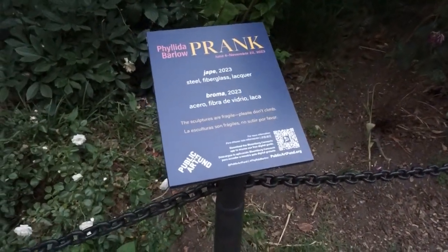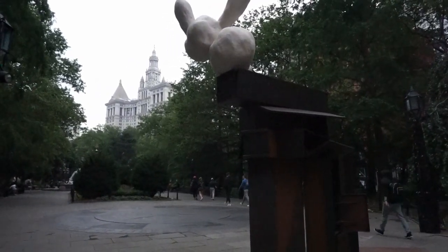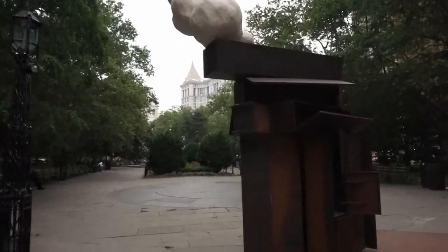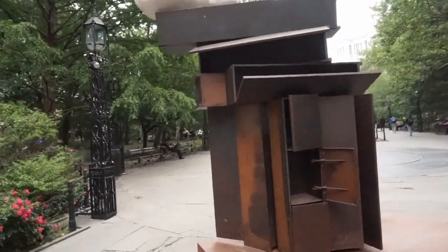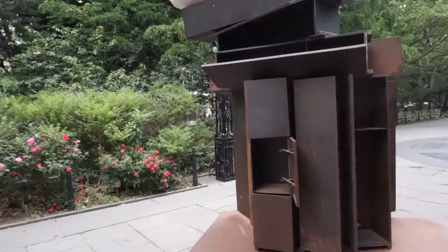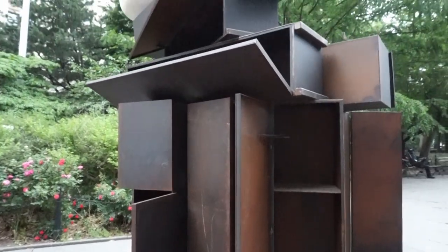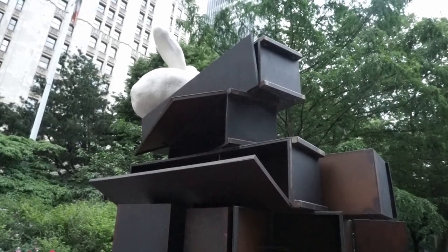We've got one more sculpture. This is the last one and it's called Jape. It looks like a bunch of cabinets and again the marshmallow-y figure. I really want to understand more about these marshmallow-y figures on all of these sculptures — what do they mean, what do they represent? I love making up stories about them, but I'm curious what the artist's intention was. These are a stack of cabinets all piled up with the little marshmallow-y figure on the other side.